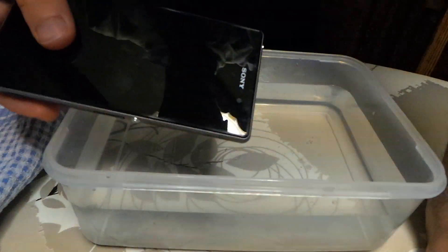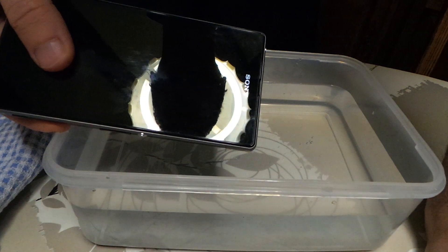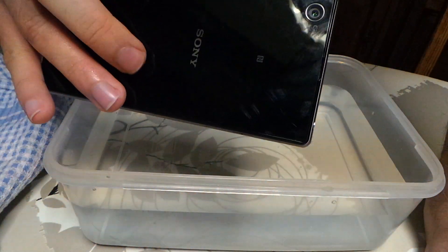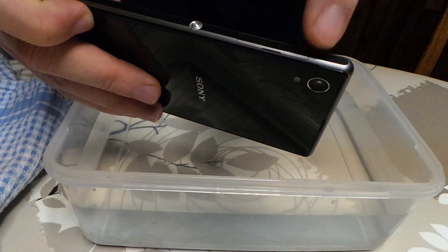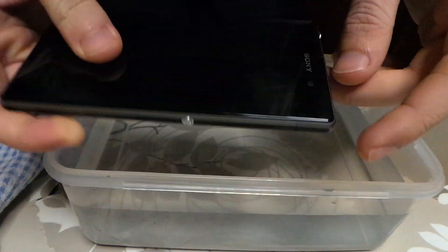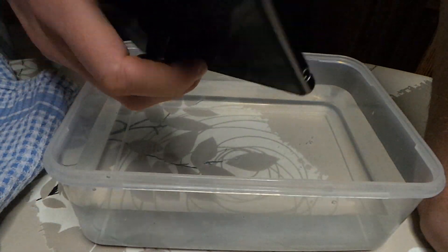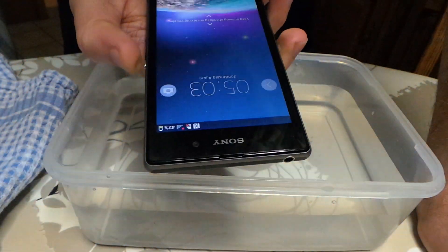Hi guys, I'm here to try the Sony Xperia Z1 and see if it's really waterproof. I closed all the small gates to the connections and let's see if it's waterproof. So I'll put it on.